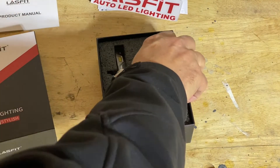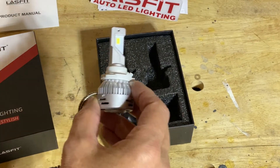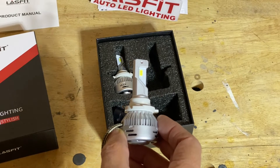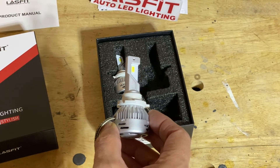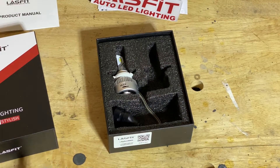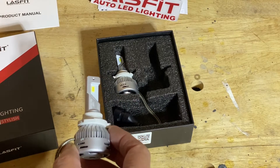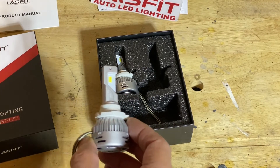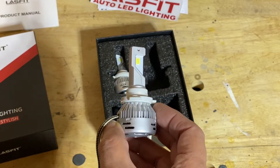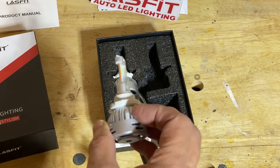These are LED replacements. You basically have three choices when it comes to headlight replacement: you can go OEM, which are usually halogen — that's what my Ford Escape has right now. Secondly, you can get high-intensity discharge lights, HIDs. And thirdly, LEDs. Of the three types, the ones with the fastest emerging technology are these LEDs. They've come a long way in just a year's time, and this is brand new technology.